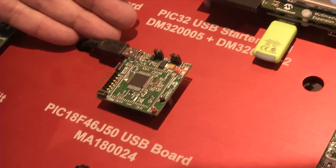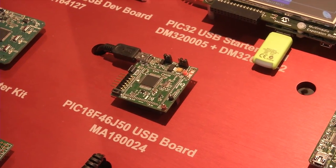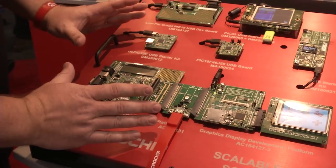Over here we've got a slightly bigger PIC18 — same architecture but a few more pins — on a little pin module that's meant for the PIC18 Explorer Board.